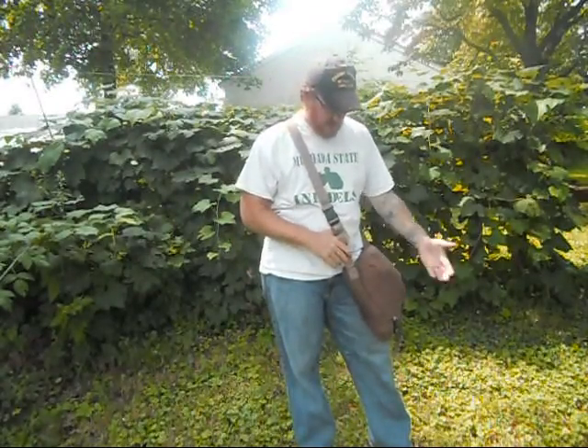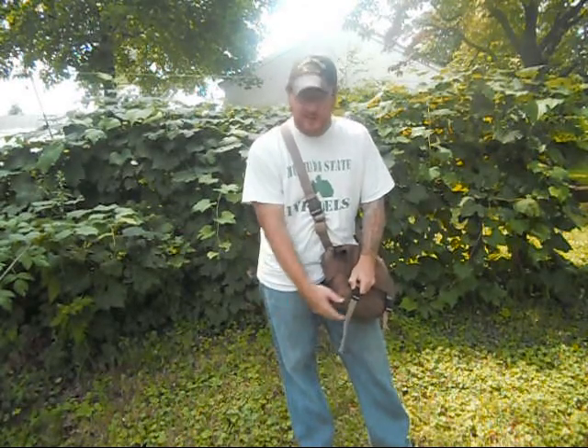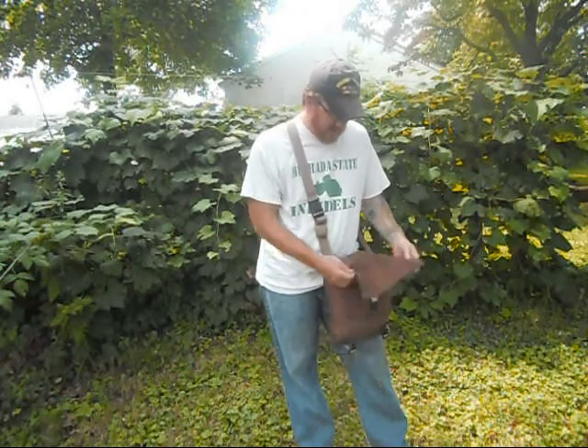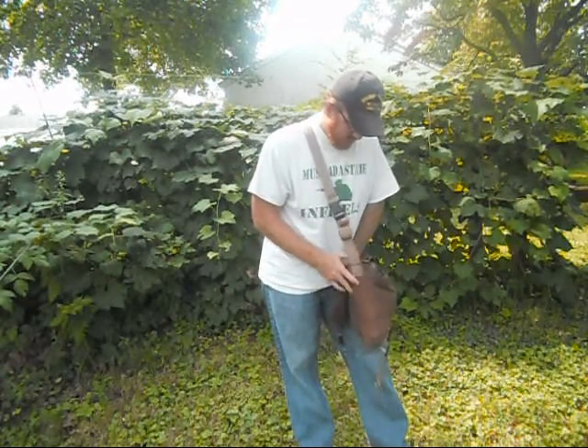I'm going to tell you a little bit about the features and show you them up close. But first I just wanted to show you what I have packed in here. It does hold a good bit inside this haversack. I just went with the 5Cs — packed the 5Cs in here. So I'm going to show you how much you can actually pack into here. It does have a flap with two plastic buckles.